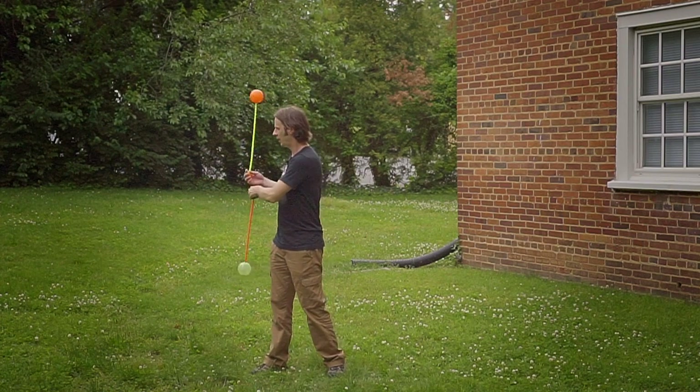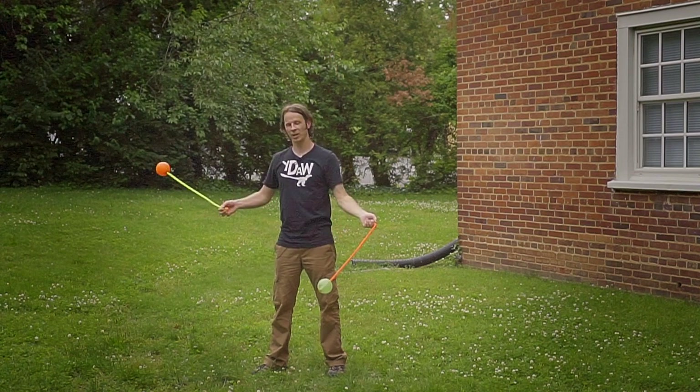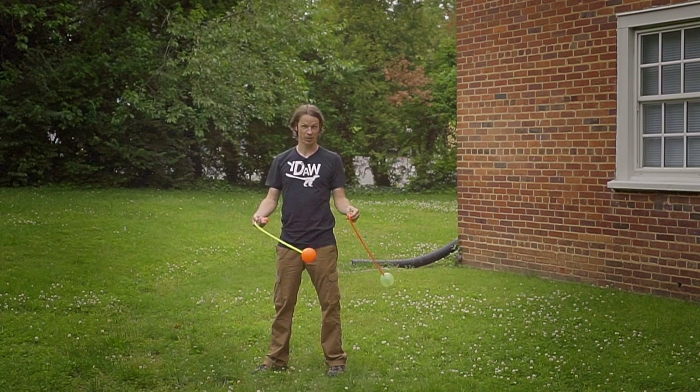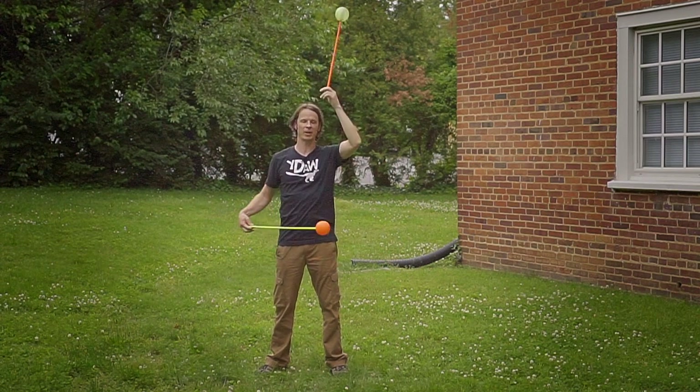Coming out of the forwards weave, I'm going to go ahead and release my right hand poi over on my left hand side into an in-spin throw. Now coming out of that in-spin throw, I'm going to keep my left hand high and actually bring it back behind my head.